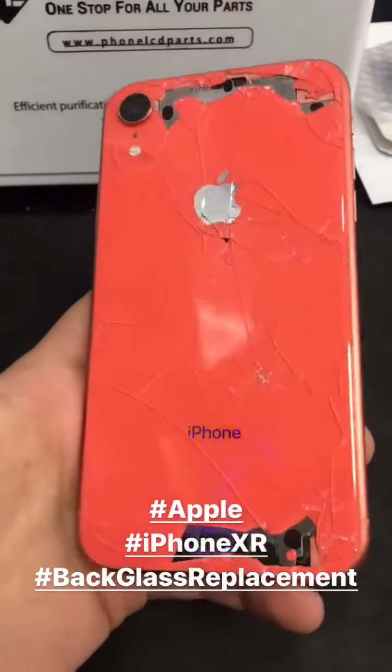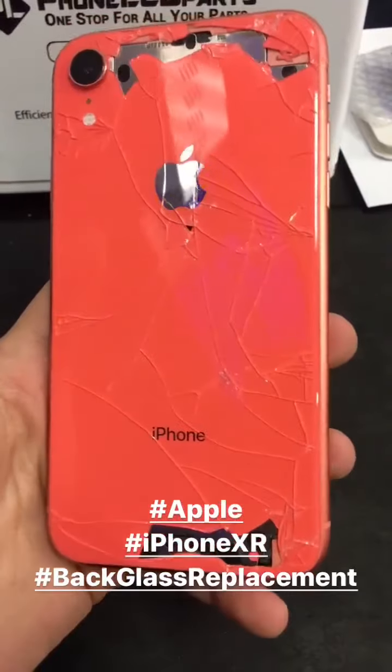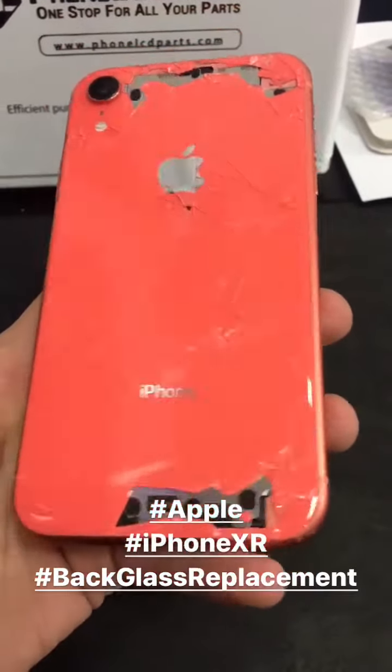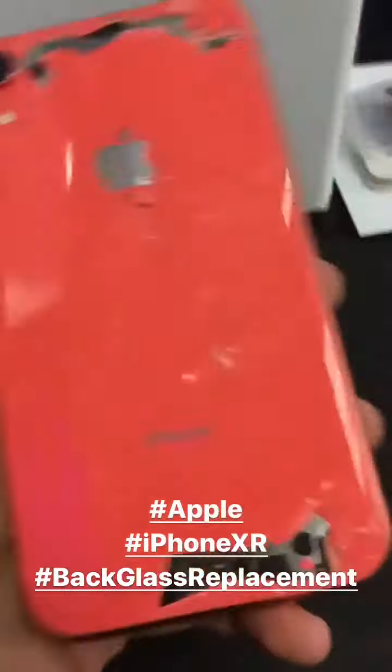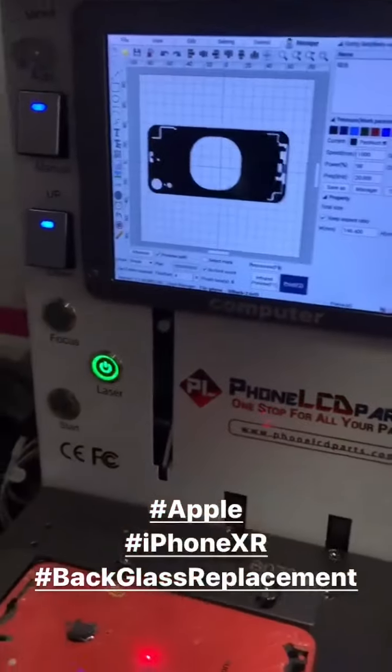Up next we have this iPhone XR — customer heard rattling inside their case as they were shaking the phone. They took it off and found this. So let's get this one queued up in the laser machine. All set and done, we already got it programmed so we're good.